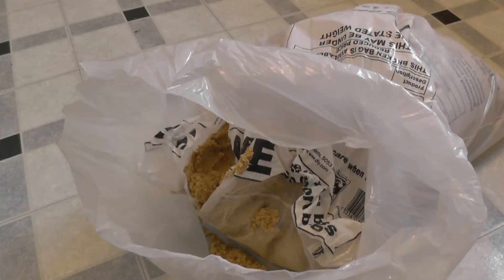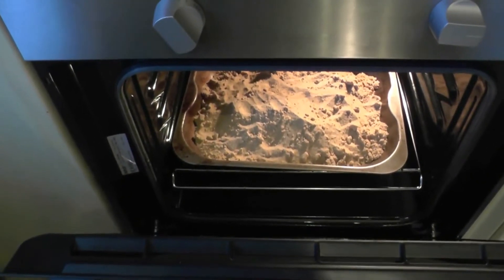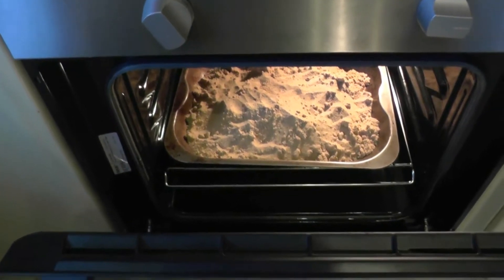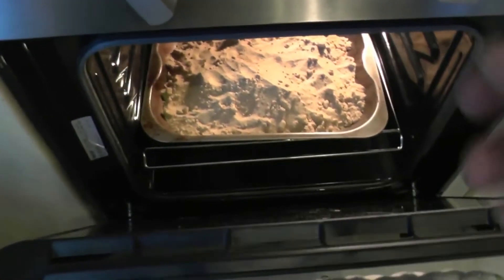I kind of invented my own kiln and stuck the sand in the oven for a bit. It seems to have done it a treat, but it's just too hot to touch now.